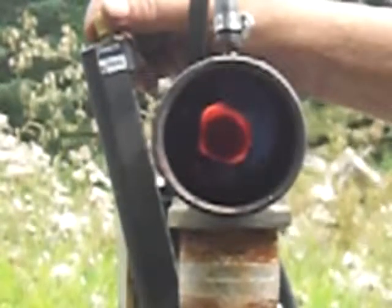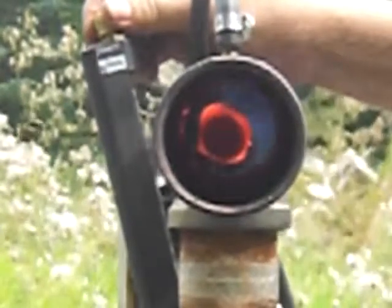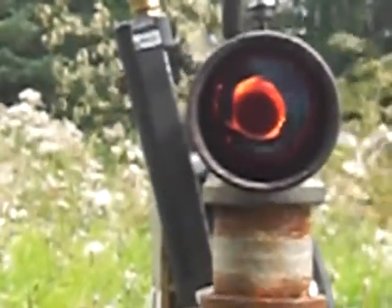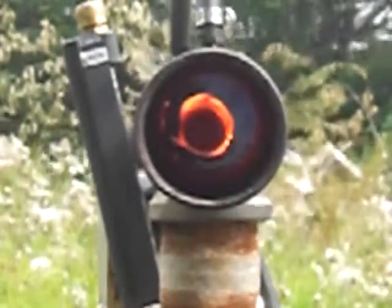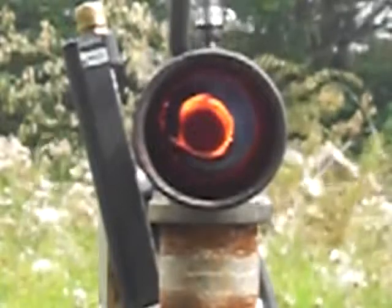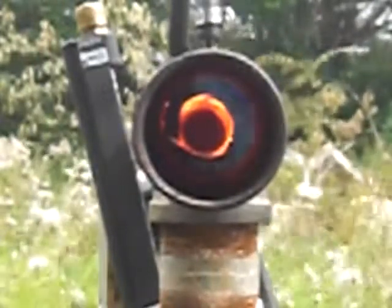All right, I'm going to crank it up here a bit. It needs to be a little smoother. Cranking it up — you can see it's definitely raising the core temperature.